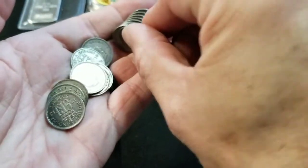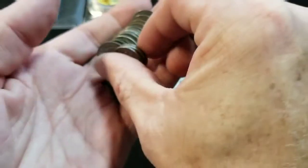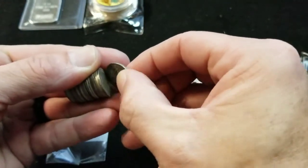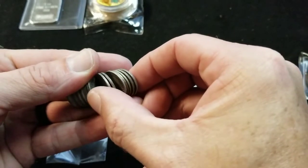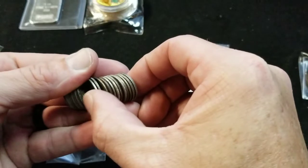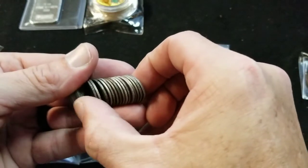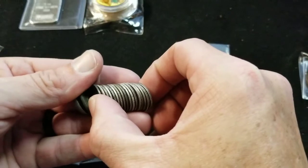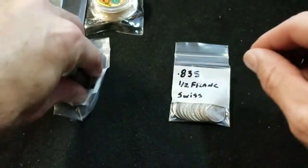So let's do a little count here and see how many I actually got. Counting them out... 20 of those. 20, 50% British sixpence.